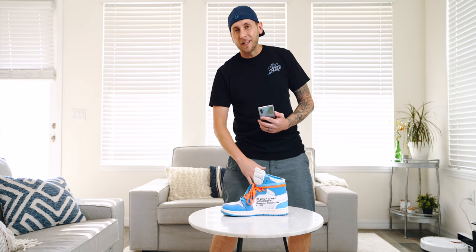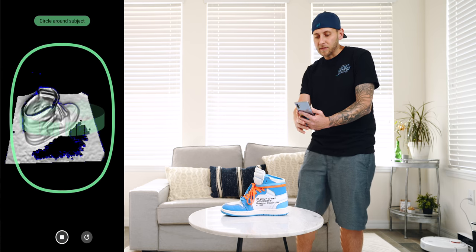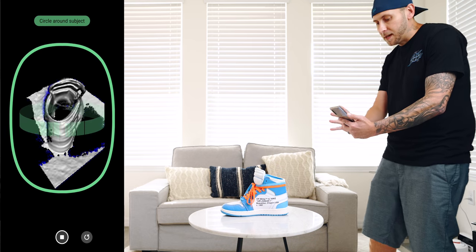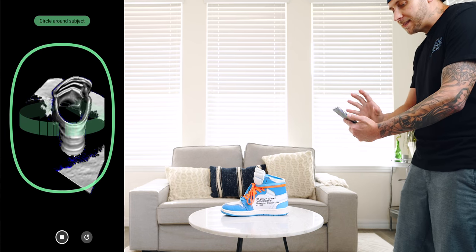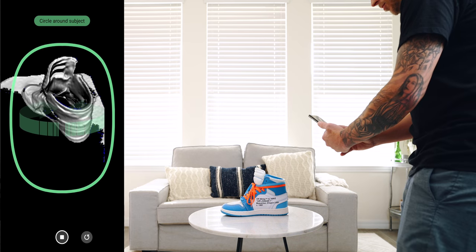The first item is a shoe from my shoe collection. This is the UNC Off-White Jordan 1. I figure it's fitting. Let's start with a bang and try to make this a 3D model. The idea is to get the item inside this little green box here, hit record, and then you're slowly going to move around the item, mapping it out. You got to fill everything in that's blue when it comes to the item that you're trying to 3D map.